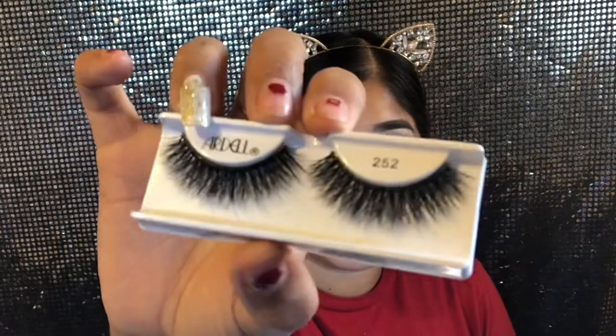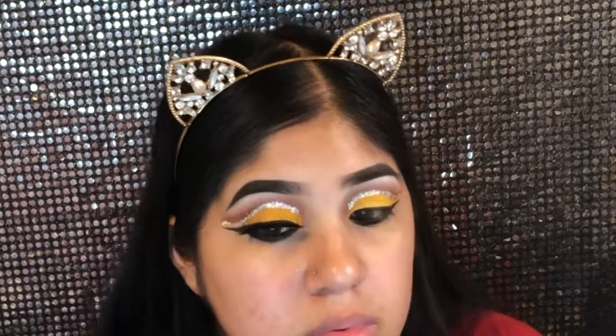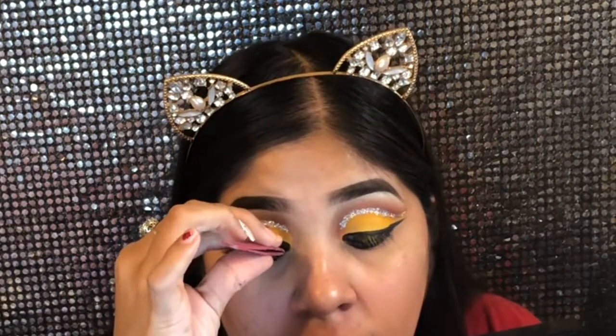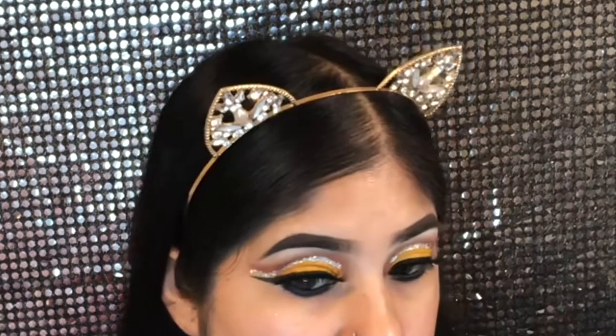I took these lashes from my mom, so big shout out to my mom — I love her. She gave them to me, and I'm just gonna apply them. And this is how it looks — oh girl, you're popping!